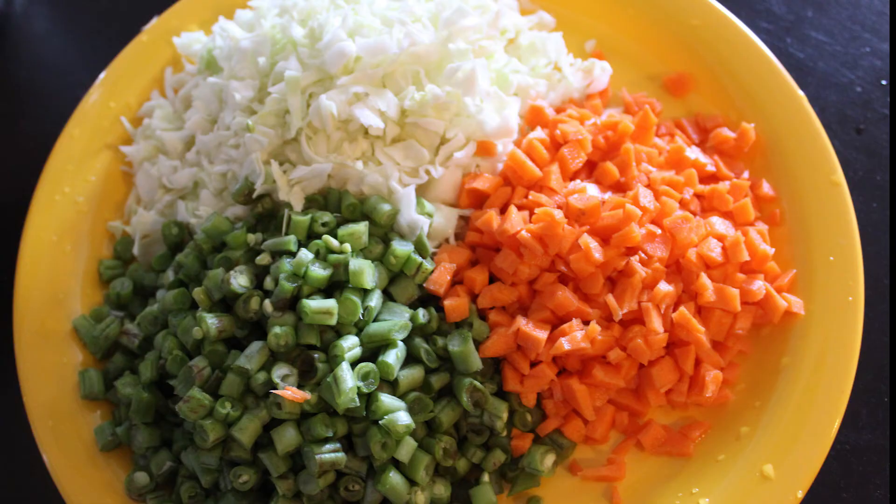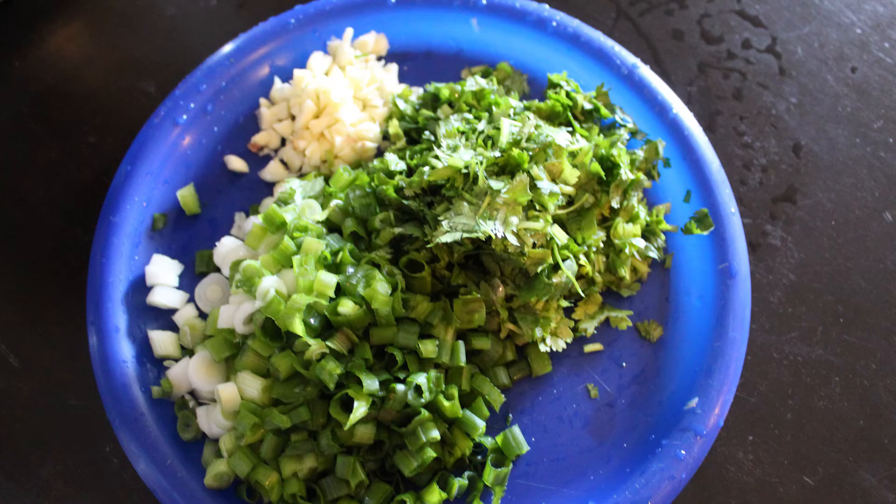For this, we need finely chopped beans, carrot and cabbage. Add green onions, cilantro and garlic.